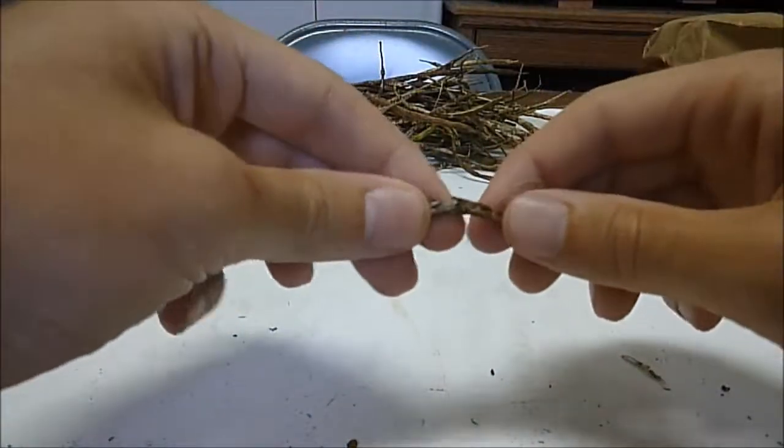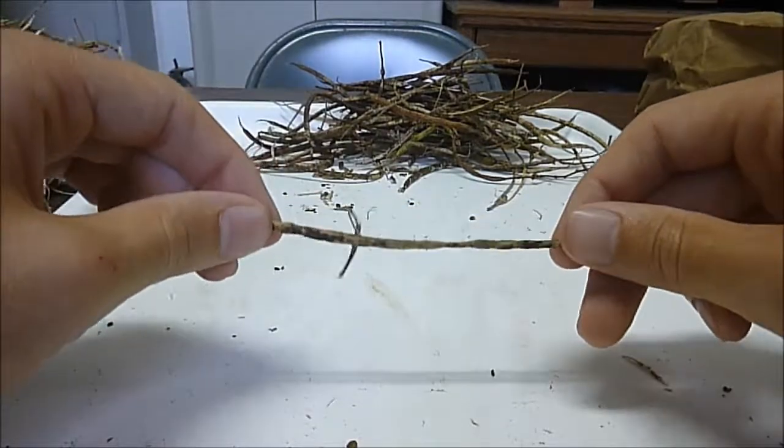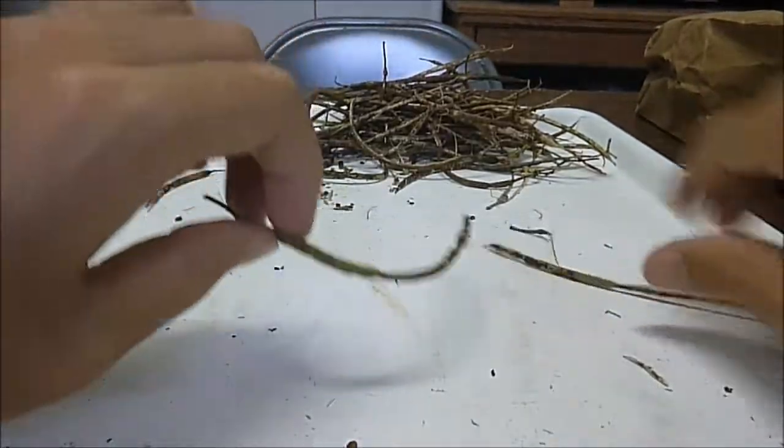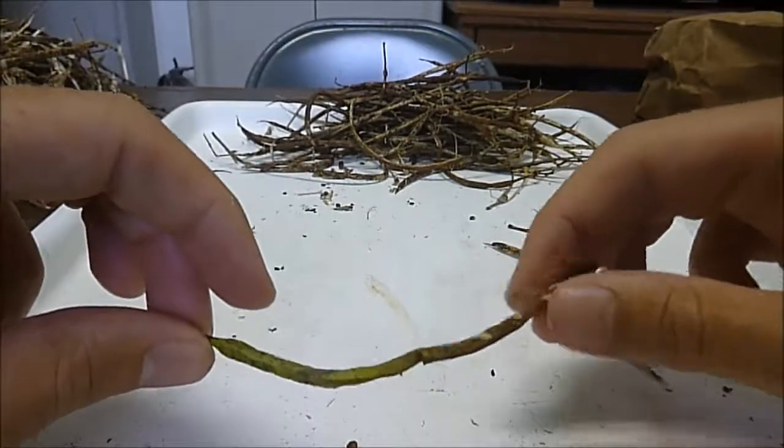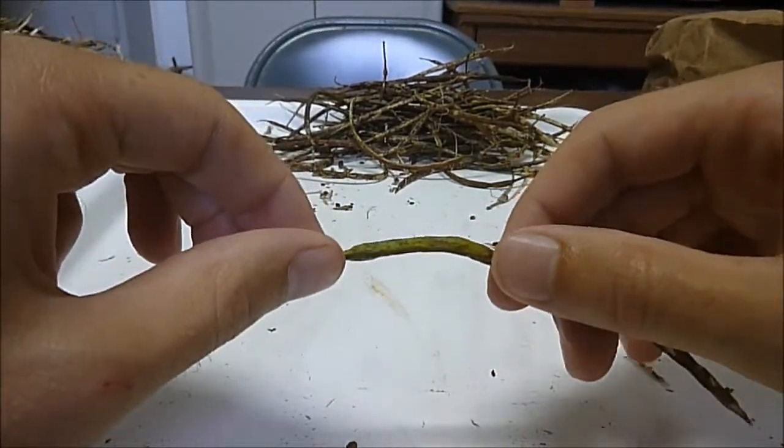When you collect Ojai seeds, you want them to be dry, so they are much easier to work with. You don't want them to be green like this. Like this one's half dry, so maybe there are some seeds in here, but when they're still green, they're not ripe yet.